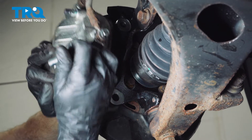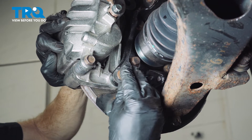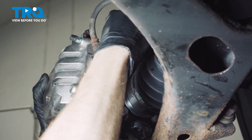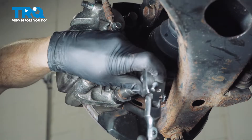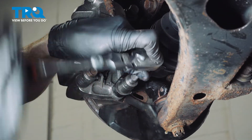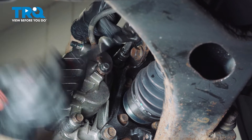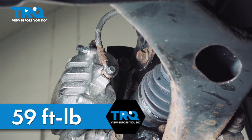Slide the caliper into place and start in both of your mounting bolts — use some blue thread locker for this. Torque each of these to 59 foot-pounds.